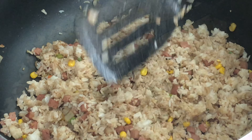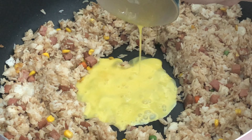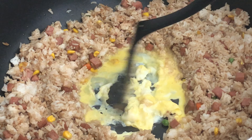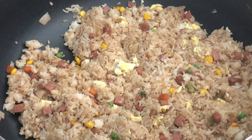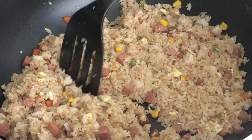Make a well in the center of the wok, stir in the beaten eggs, and mix all the ingredients together. To give it more oriental flavor, I'm adding two teaspoons of sesame oil. Please don't forget to like and subscribe for more videos.